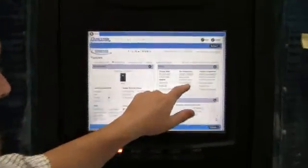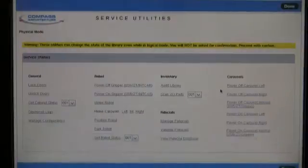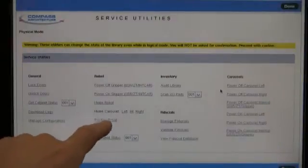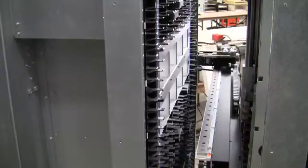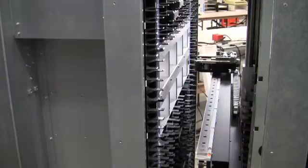Go back into the service utilities page and we want to position the robot one more time. Once you hit position robot, the robot is going to re-home itself and go all the way down to the hard stop at the very bottom of the library. It's going to home all the axes and come back up to 35,000.